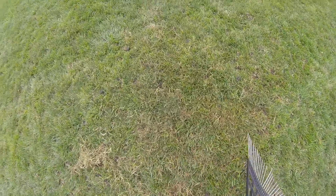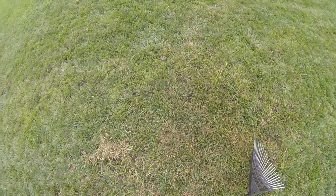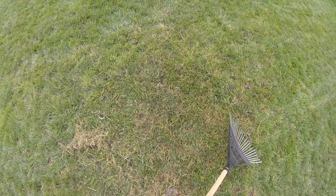Seeing all this dead stuff down in here, it really wouldn't have been a bad idea to run a power rake through here and get rid of all this junk, all that dead stuff. Right now I'm kind of doing a little bit of a gentler method of doing that by hand — it's obviously more work.